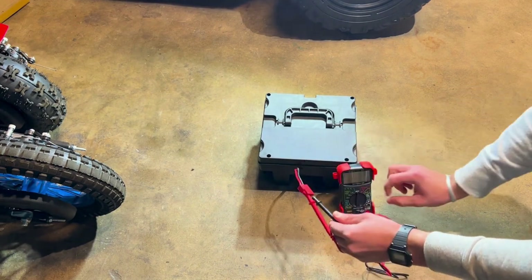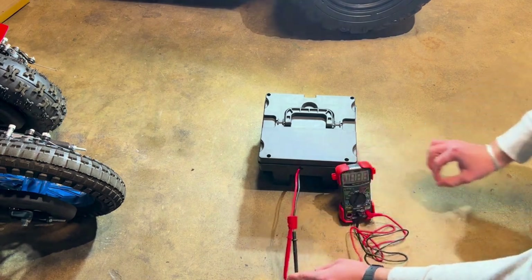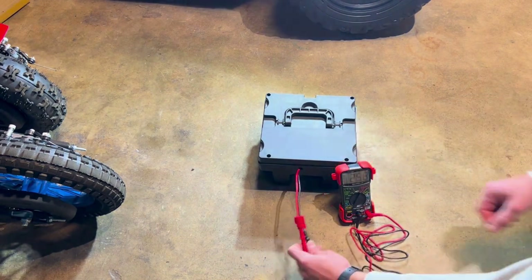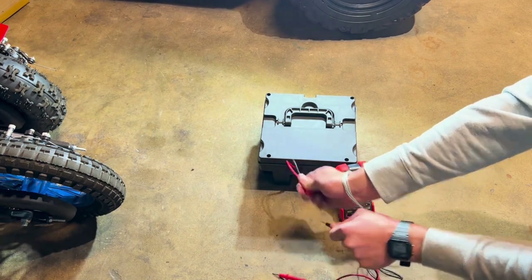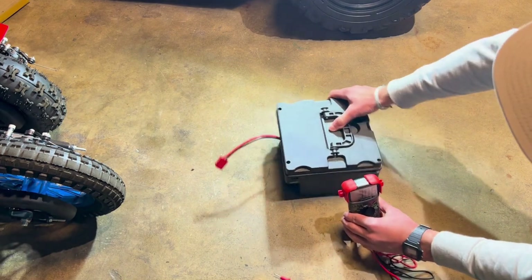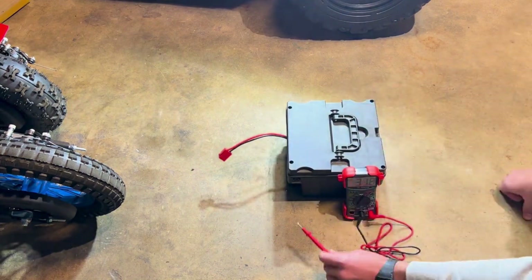The multi-reader response should be approximately 6, 12, or 24 volts depending on your battery size. Next, we will test the charger port on the battery box.